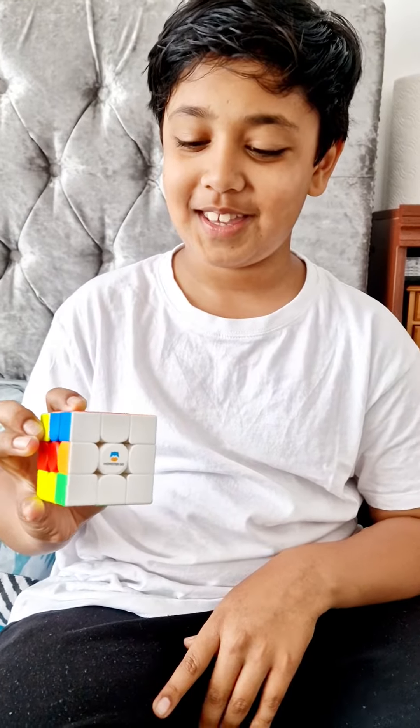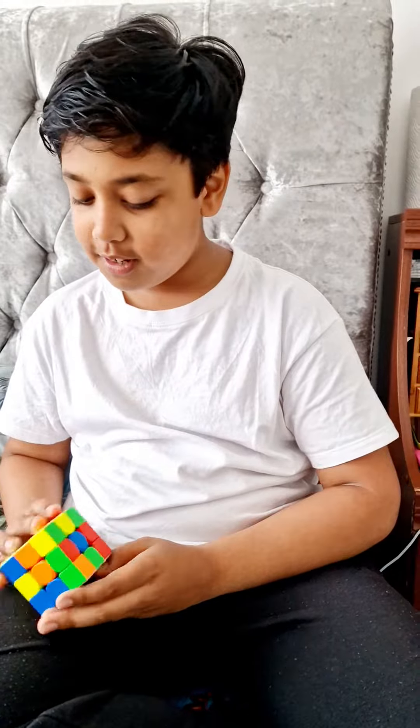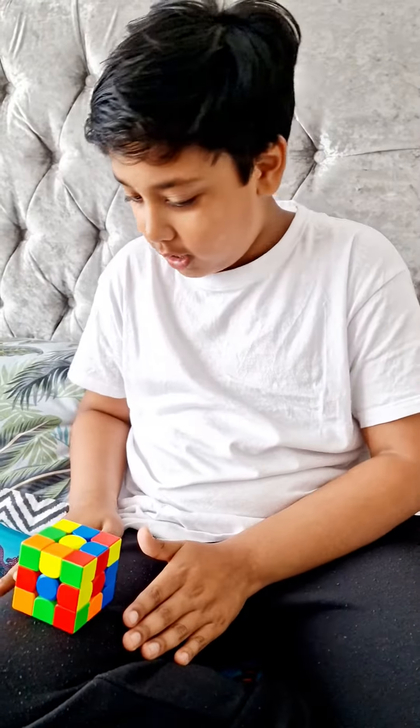Wow, that's great! And then which color should I do? Yellow — three, two, one, go!